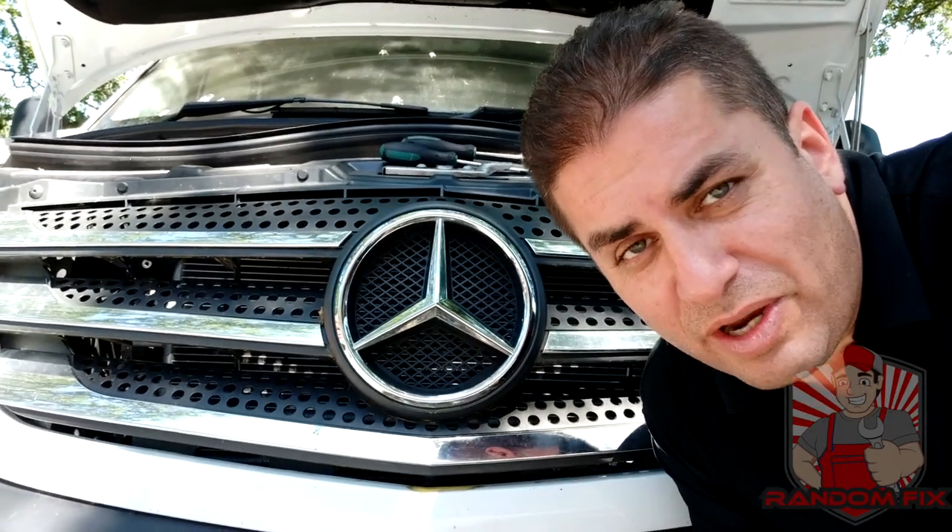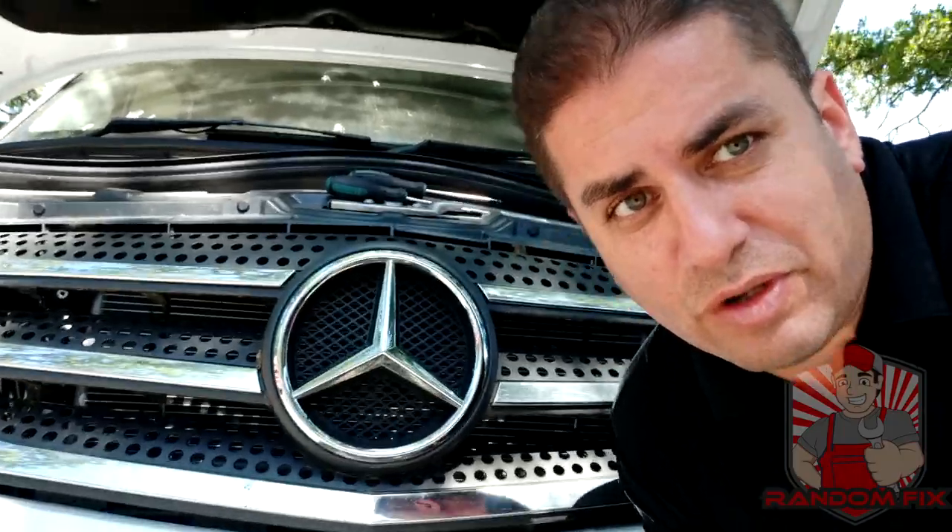Hello world, this is RandomFix and today we're going to be changing the cabin air filter on this Mercedes-Benz Sprinter. Whenever I go camping, people always tell me about the crazy amount of money they're spending on servicing their Mercedes — like $500 for an oil change — and I'm always surprised.